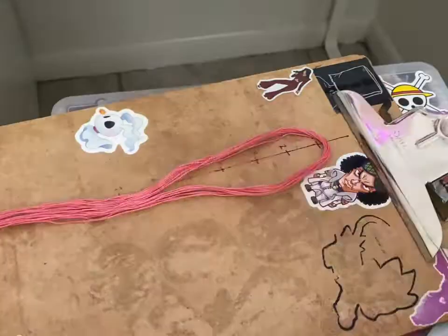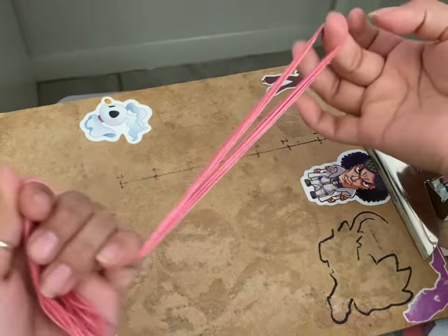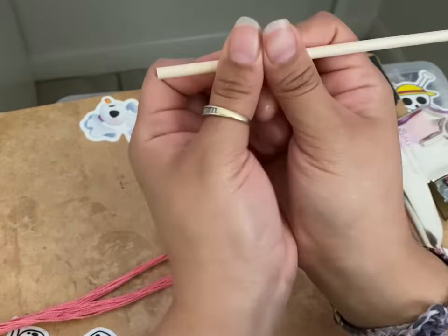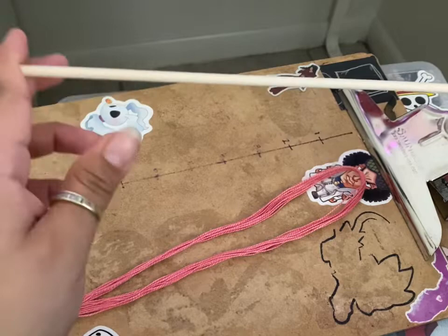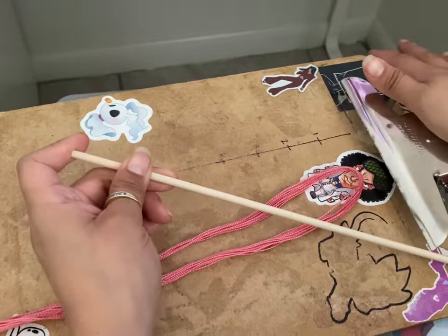I cut all 13 strings, folded in half so there are now 26 strings, and I'm going to put them on the dowel I took out earlier. I'm going to put the string right here and, once I have all of them on, I'll cut the dowel to length. If you don't know how to put them on a dowel, I have a video on how to start a wall hanging.